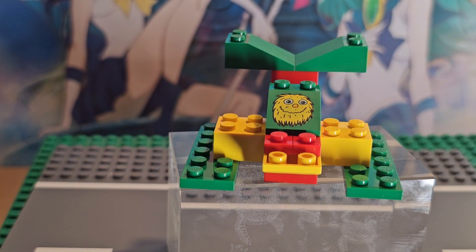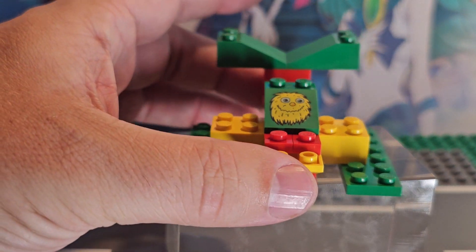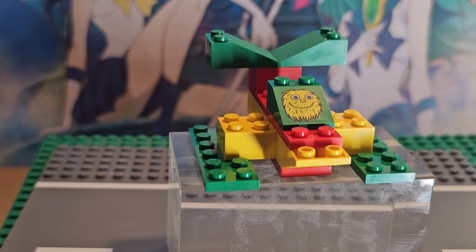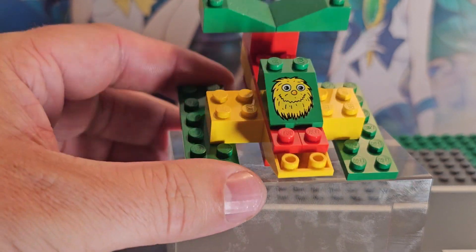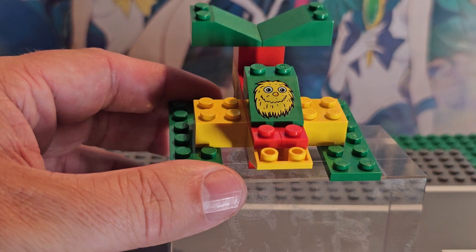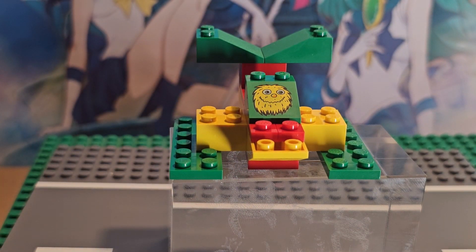Number one has Ronald McDonald and the rest have different mascots. I think number eight has the Hamburgler, and Grimace was number five — those I know. But all the others I don't recognize, including this one. Does anyone know what this mascot is? Throw it in the comments below.